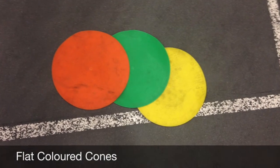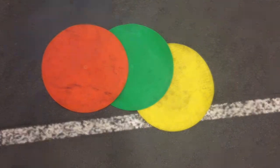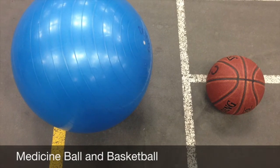Today we will be going over basketball adapted for individuals with cerebral palsy. A couple things you will need for these activities are different colored flat cones, as well as a medicine ball and basketball.